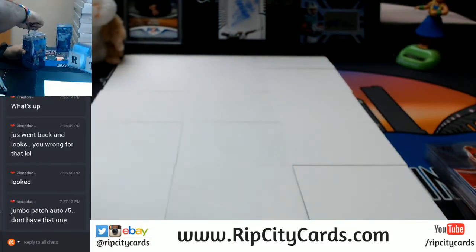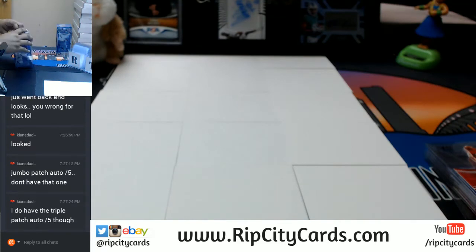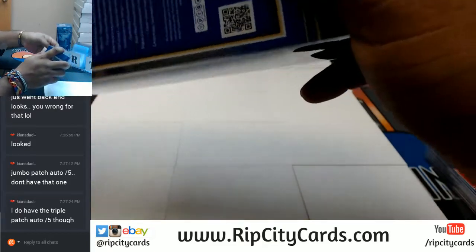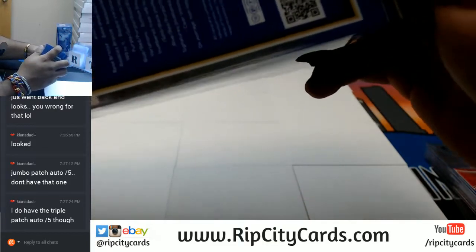Two more boxes of this. One of my peeps in the street said there are two autos per inner case on average — so will the auto come out now? I don't know, let's find out.